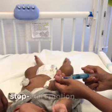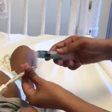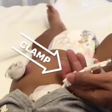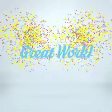Flush the prescribed amount of heparin using the stop-start motion. Remove the heparin syringe, then clamp the line, and you're all done.